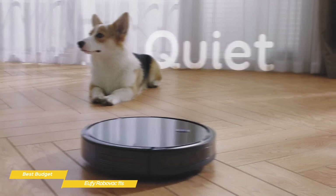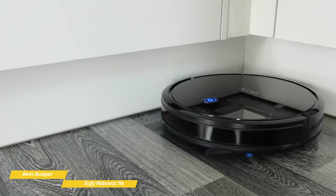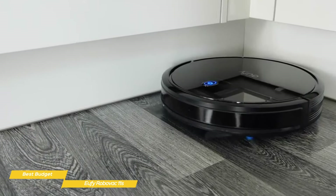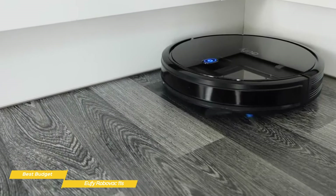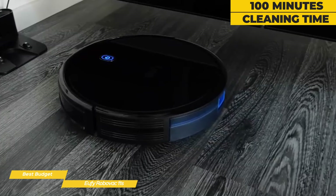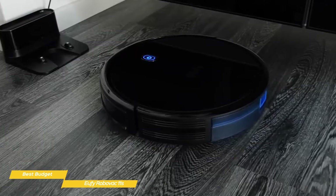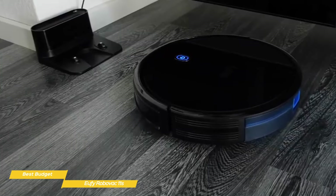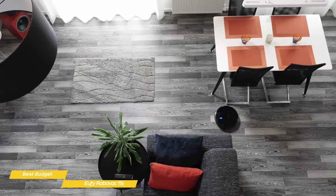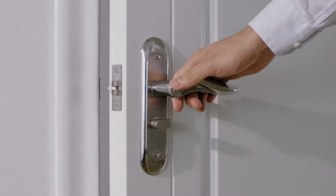Like the iLife V3S Pro, its low profile lets it travel under furniture, so you won't have to move your heavy sofa to vacuum underneath it. It's also pretty good at navigating the height transition between hardwood, tile floors, and area rugs without getting stuck. On a full charge, the RoboVac 11S will give you about 100 minutes of cleaning time, which can easily handle apartments or a single level of a multi-story home. It even comes with replacement side brushes and filters, along with a power adapter and batteries for the remote, offering you even more value and convenience at a great price.